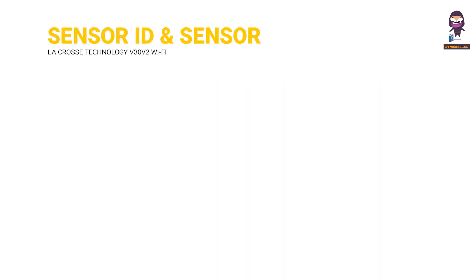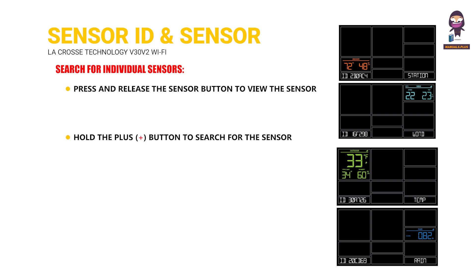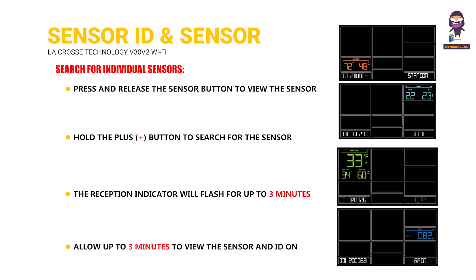Sensor ID and sensor search: press and release the sensor button to view the sensor type and ID. Hold the plus button to search for the sensor. The reception indicator will flash for up to 3 minutes — allow up to 3 minutes to view the sensor and ID on the station.